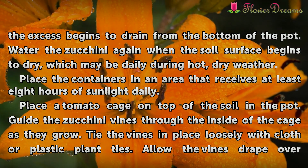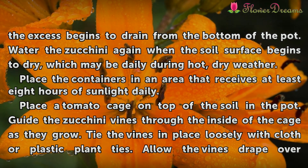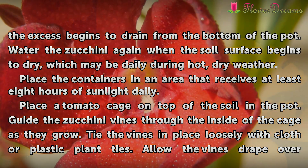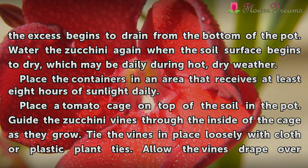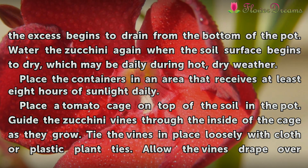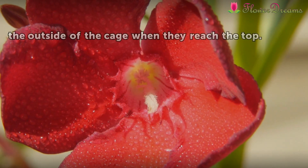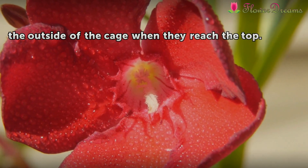Place the containers in an area that receives at least 8 hours of sunlight daily. Place a tomato cage on top of the soil in the pot. Guide the zucchini vines through the inside of the cage as they grow, and tie the vines in place loosely with cloth or plastic plant ties. Allow the vines to drape over the outside of the cage when they reach the top.